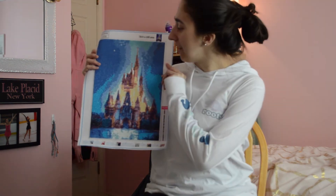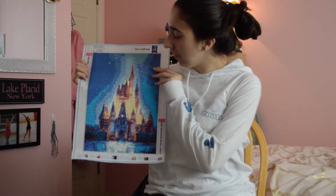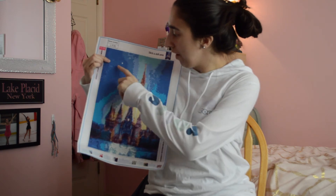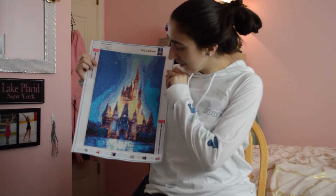I love Disney if you cannot tell. This next one is the Disney Cinderella castle, and on this one I really like how there's just one white one — and that's the star at night — so I thought this one was cute.